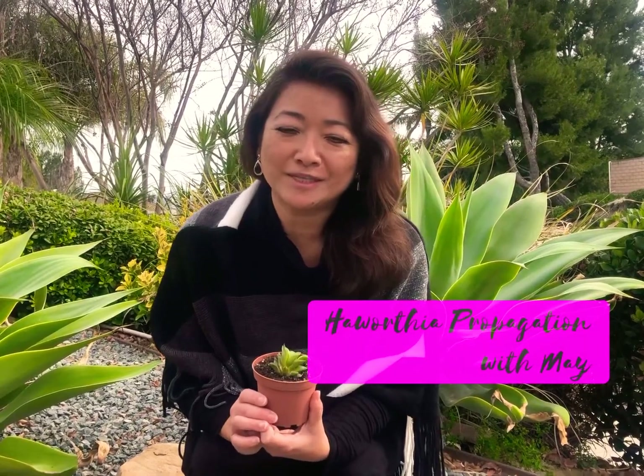Hi everyone, it's Mae. Thank you for joining me. Today let's do a little Haworthia propagation from offsets.